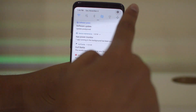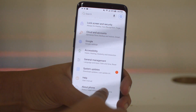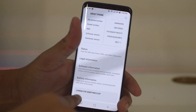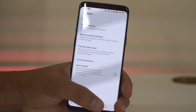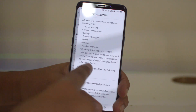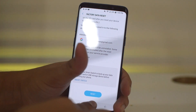Start by going to your Settings in the top right corner, then scroll down. Find 'About Phone' and click that, scroll down, and you will see 'Reset' at the very bottom. Now we have a reset menu. To do a full software reset, click 'Factory Data Reset', then scroll down and click 'Reset'.